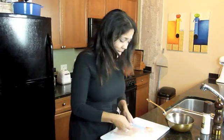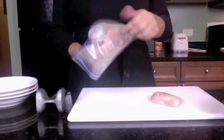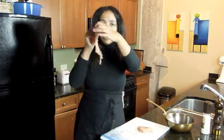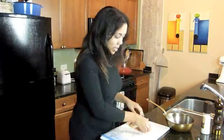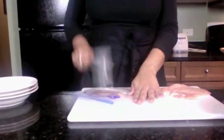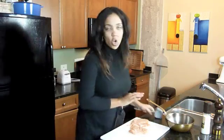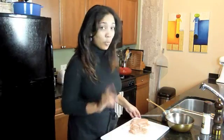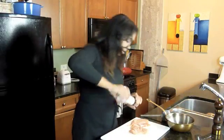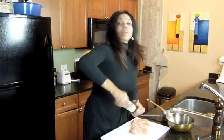Once we've pounded this down to about a quarter-inch thickness, I think we're ready. See how thin that is? It's really thin and flimsy. I'm going to repeat that with the other breast. Then I'm going to put these to the side, but before I do, I want to make sure I season my chicken breasts with salt and pepper.